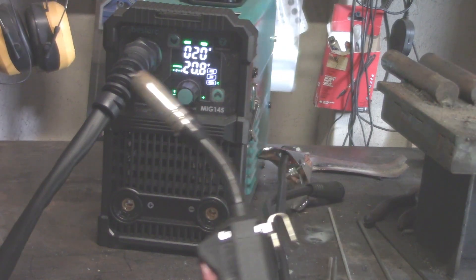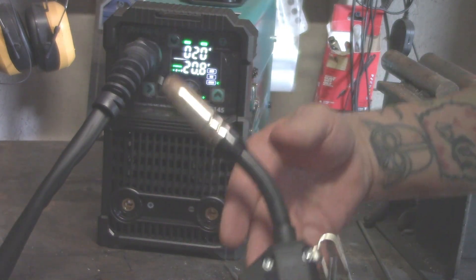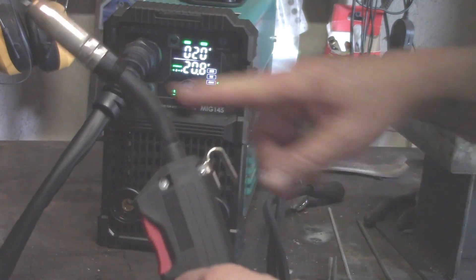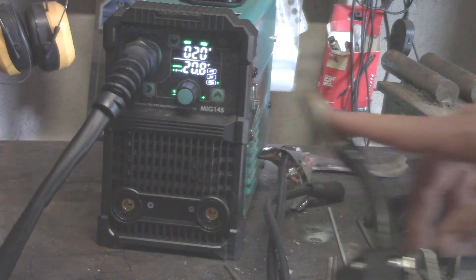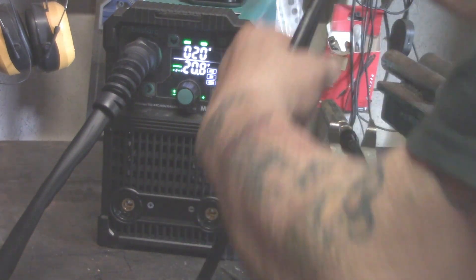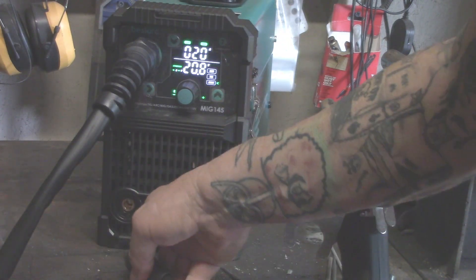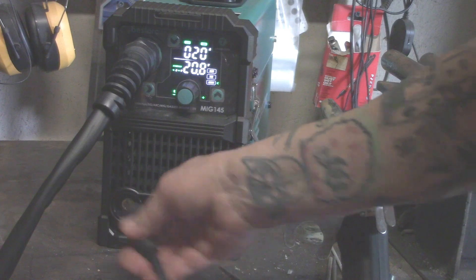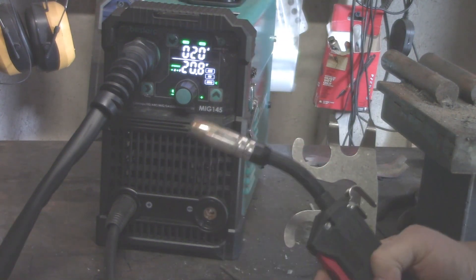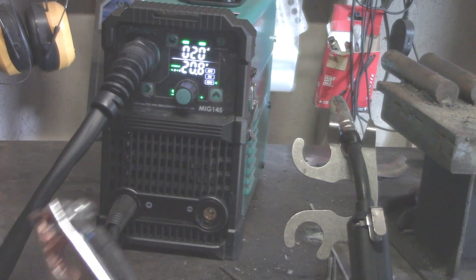If you want to do what they call MIG welding — it's flux core welding; some people call it MIG, though most people when they say MIG mean the one with gas — this is a gasless MIG-style welder. For flux core welding, plug the working clamp into the positive terminal. With flux core, the wire or electrode is the negative — so this is electrode negative — and your working clamp is the positive.